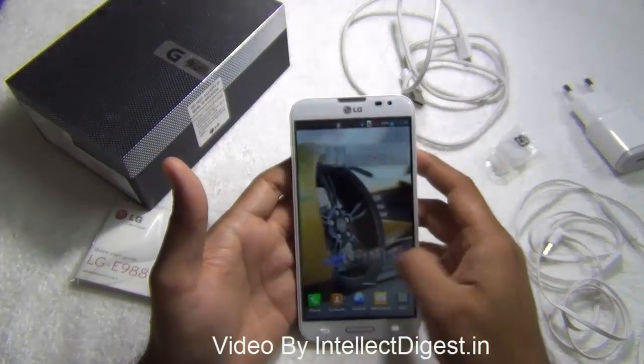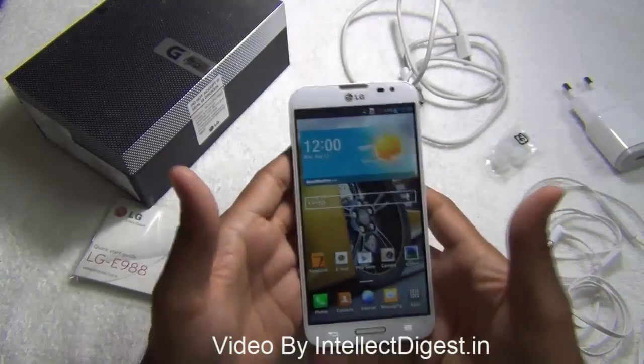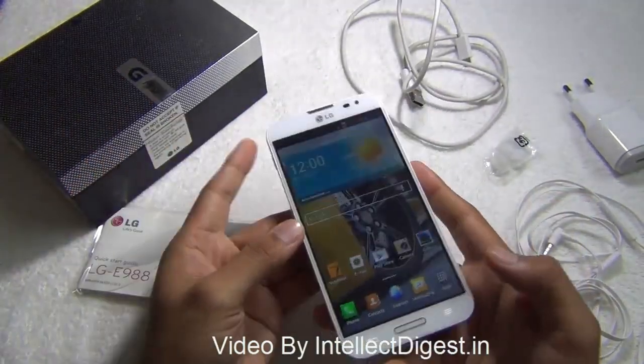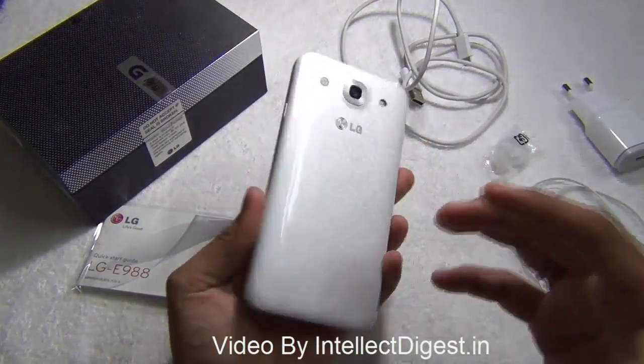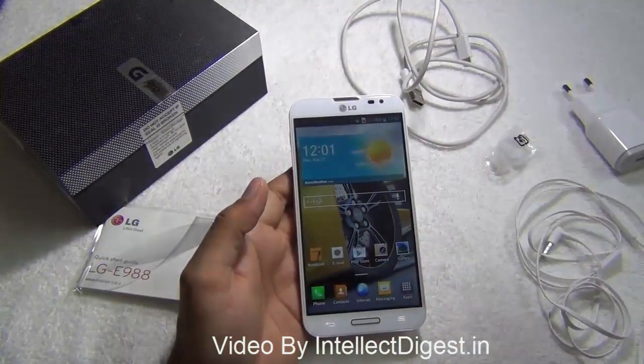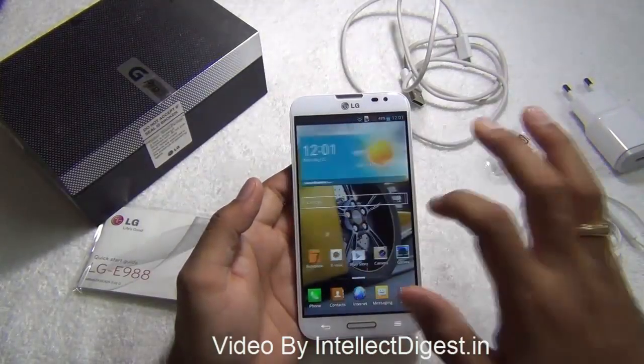Hello viewers, I'm Rohit Khurana, your host on Intellect Digest, and today we have with us the LG Optimus G Pro, which is one of the latest offerings from LG and this is an impressive phablet. In this video I'm going to give you a quick hardware tour and also talk about the box contents and specifications of this phone.